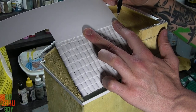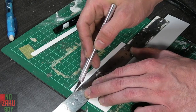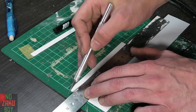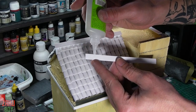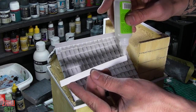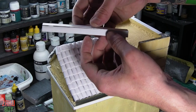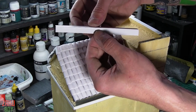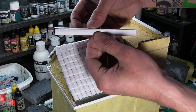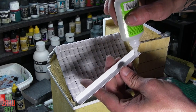Once the tiles have been layered we want to create a top capping for where the tiles meet. I take some styrene sheet and leave a mark that's half of a tile. Then I cut two equal strips to create the top capping and glue them at a right angle, then glue them to the peak of the roof.